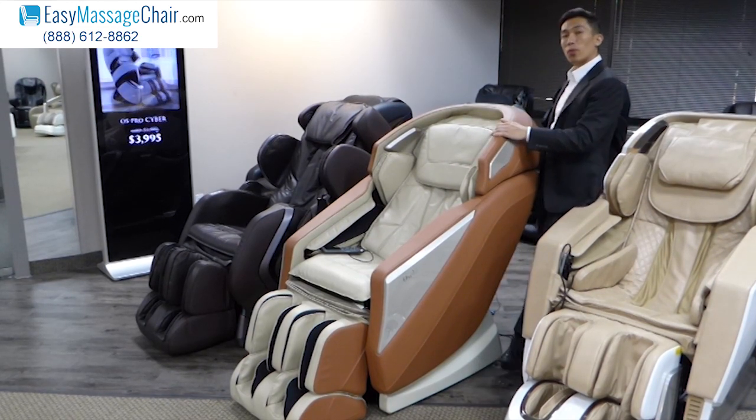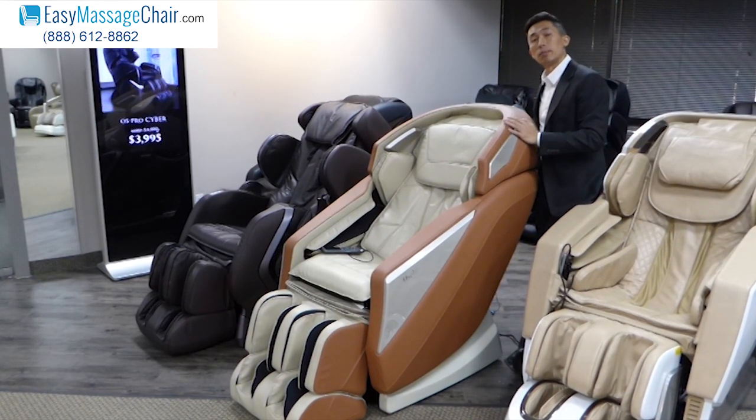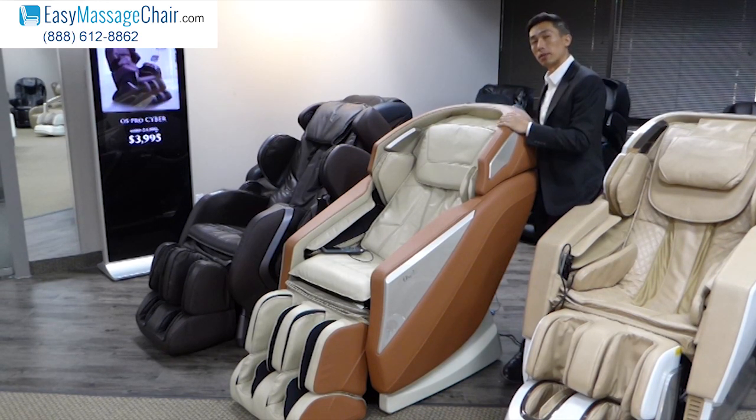The Omni is good for users who prefer a deep tissue massage, so if you like an intense massage you should definitely consider the Omni.